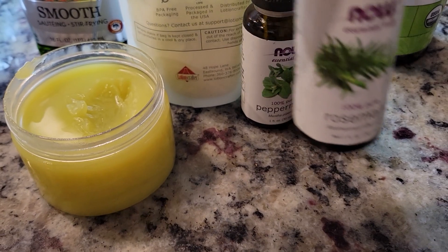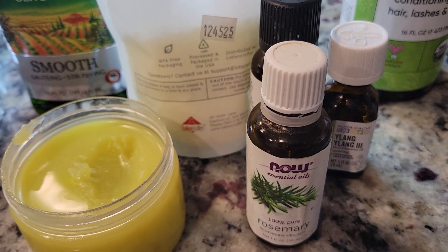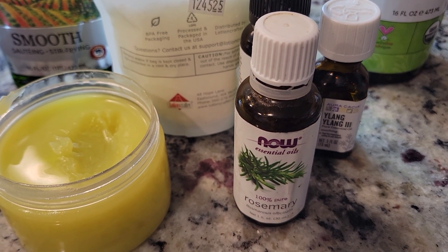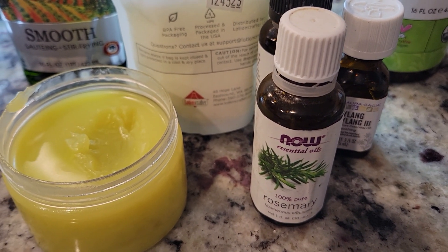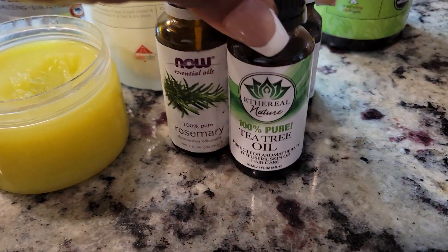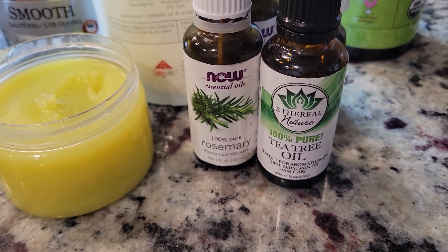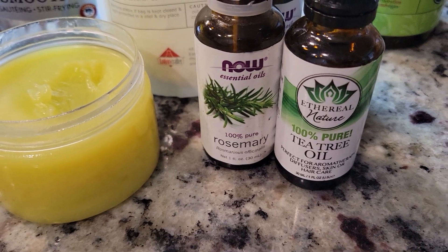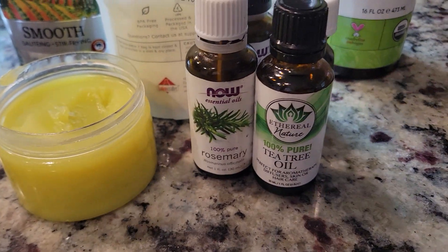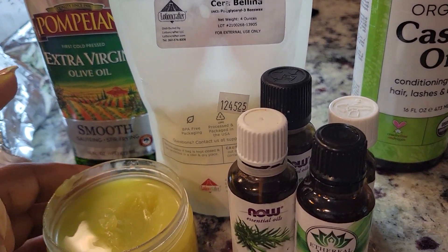I'm also going to be using rosemary oil. The great thing about rosemary oil is it's anti-inflammatory, but it also improves circulation, so it encourages hair growth. And obviously tea tree oil for its antibacterial and antimicrobial benefits.